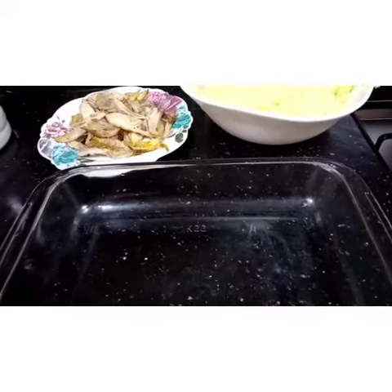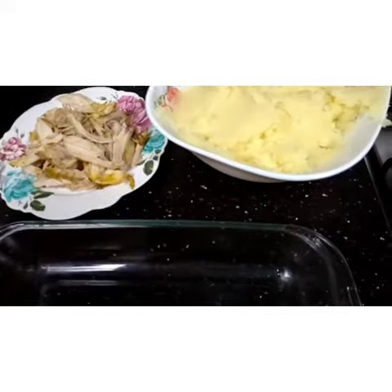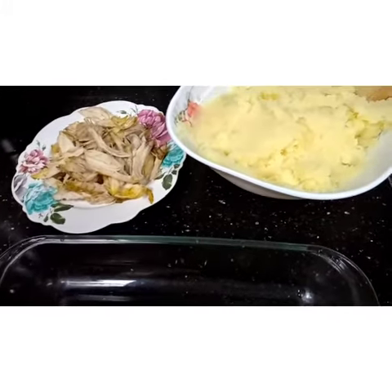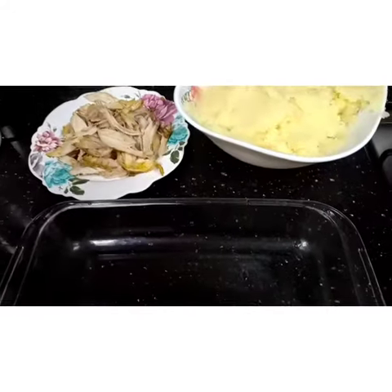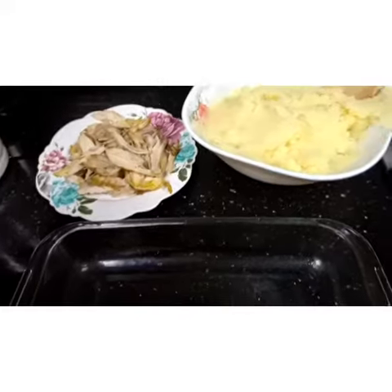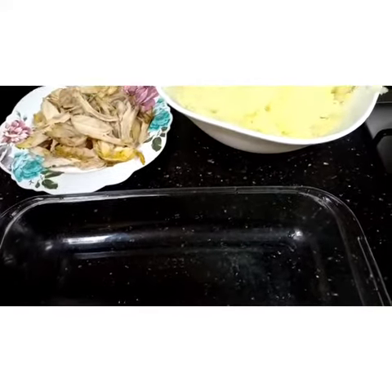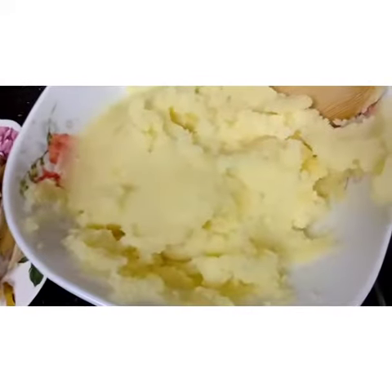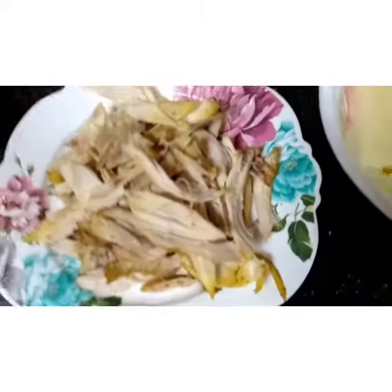Welcome to Gun Official! Today we're gonna make a dish — the name is not clear in Arabic — but we need some mashed potatoes and any chicken you want. This is already cooked, so let's get started.